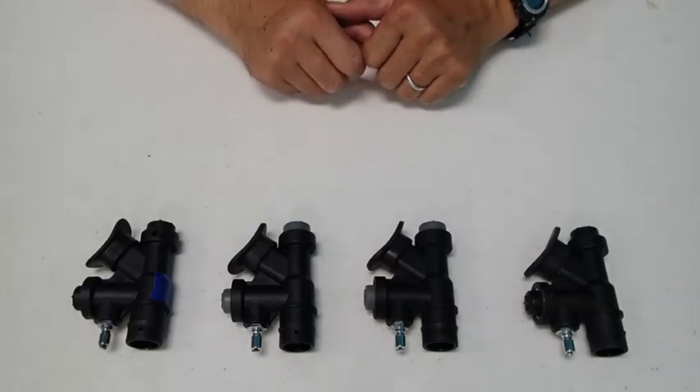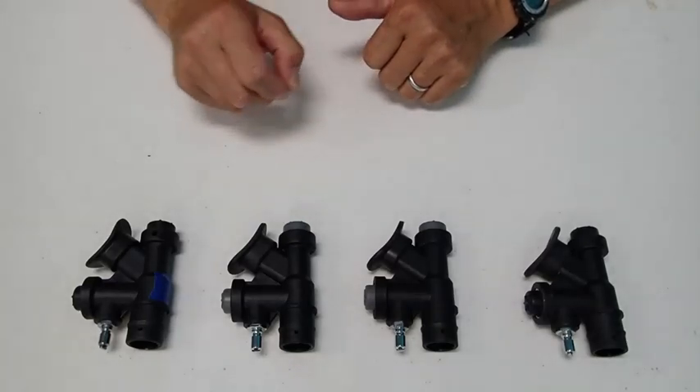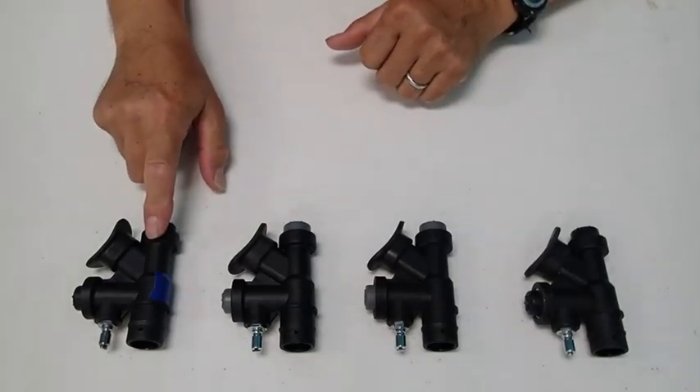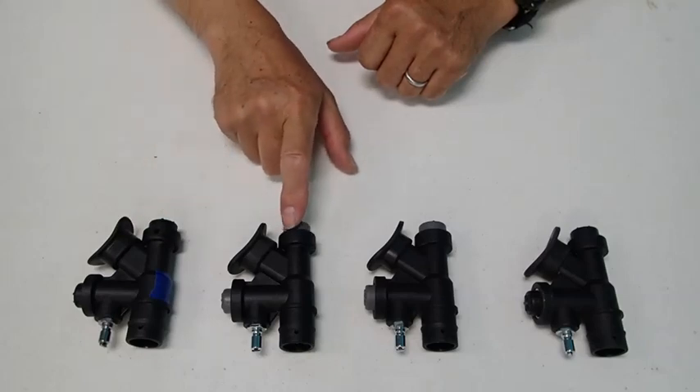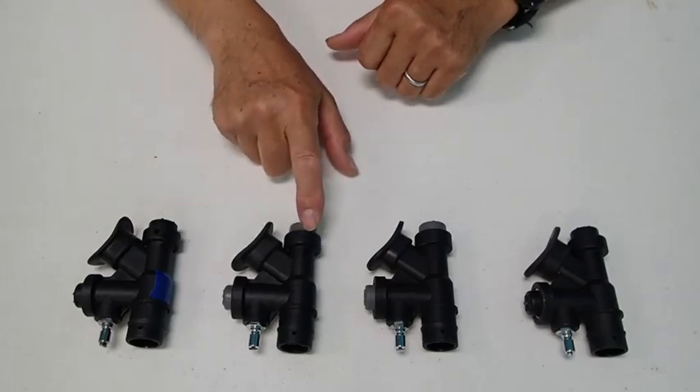Going from left to right, we have the Dive Right valve inflator which is supplied by Dive Right on their wings. We have here the case style inflator supplied by X-Deep.